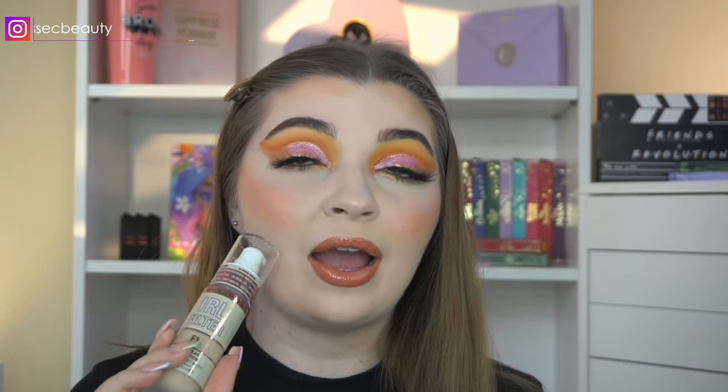If you do like medium buildable to full coverage foundations that aren't super dewy and are more on the matte side but not too mattifying, this is going to be the one for you. I've only found it in my local Superdrug in store — it's not on the Superdrug website yet and definitely not on the Revolution Beauty website. When it is out I'll link it in my description box and Instagram stories. I really hope you enjoyed today's video — please give it a thumbs up, subscribe, and I'll see you in my next video!